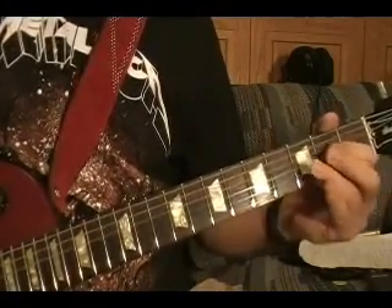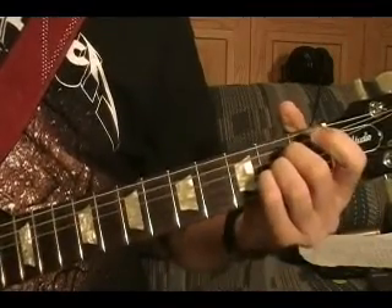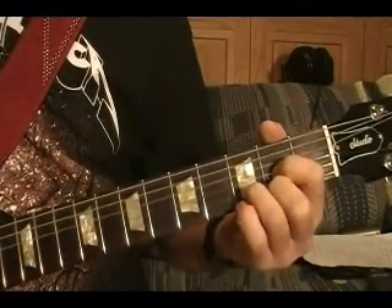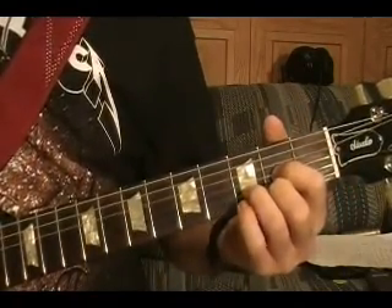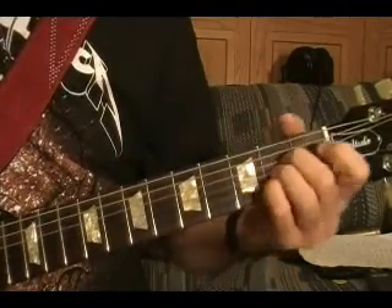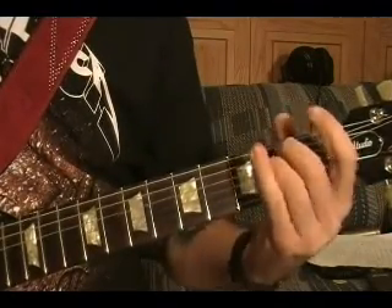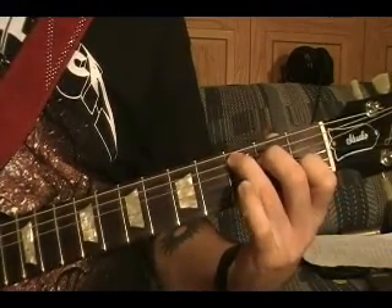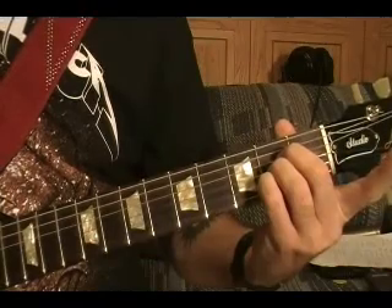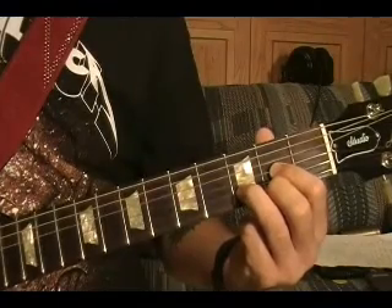And this is the chorus — it's pretty easy. So it's C major, A major, D, three more times.